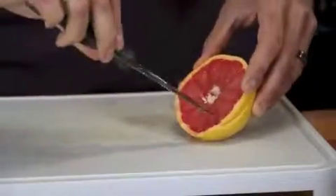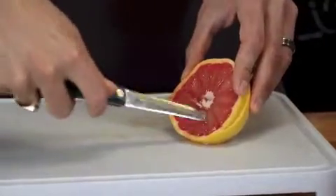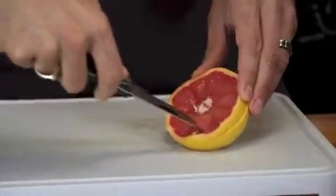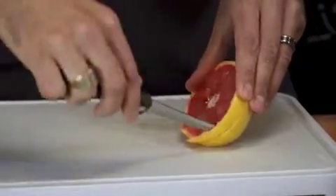What's cool is it loosens it up, so when you go in with your spoon to pull it out it makes it really easy to get out. Just a couple extra seconds preparing your grapefruit for breakfast or lunch or whenever you're eating it can make a big difference in how long it takes you to actually eat it.